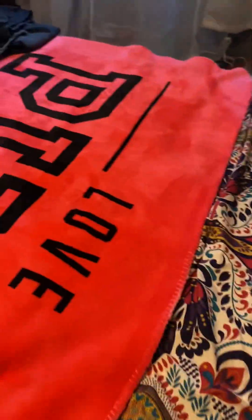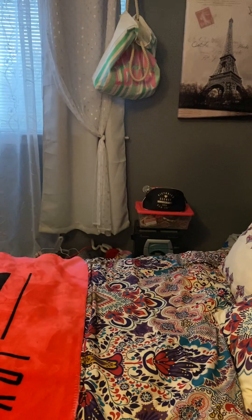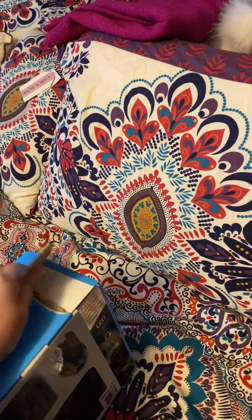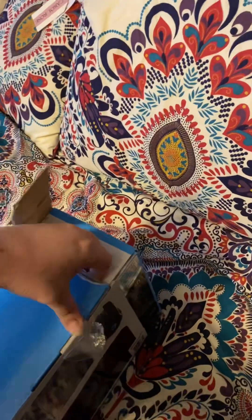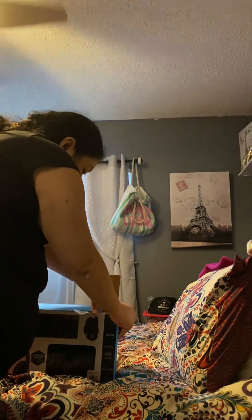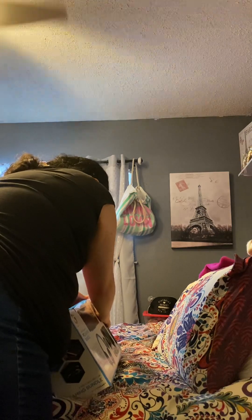Hold on, I need to put my phone somewhere. I don't think I could do this with my phone. I mean, I could tear it, but I can't open it. I'm struggling. Let me put this right here. It's harder than I thought it would be. It's really in there.